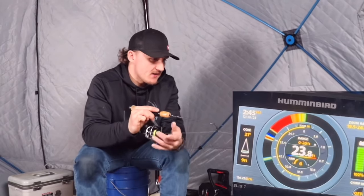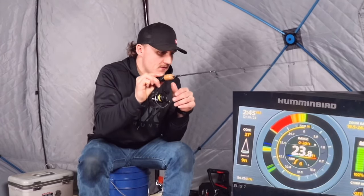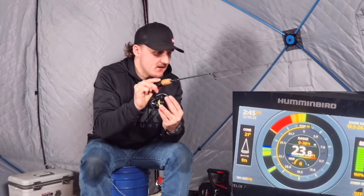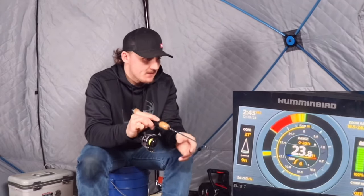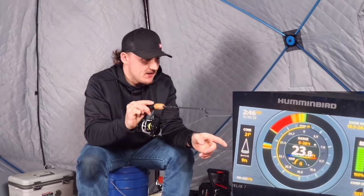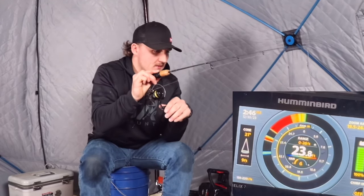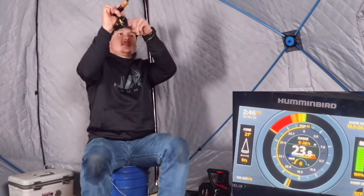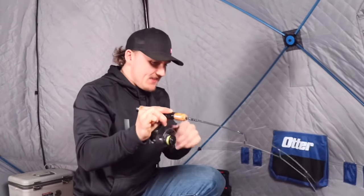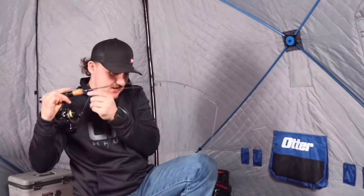Here we go, dropping it down again. He's already coming up at it. He's being very finicky with it. I'm going to drop back down to the mud, stir it up — see, he's chasing it down, he might pin it. Come up out of that mud. There he is, just like I said! You just bang it in that mud a little bit and then pull it up, and they see it and they're like 'oh, must be something' — they just smash it. Look at that. Nice fogger!